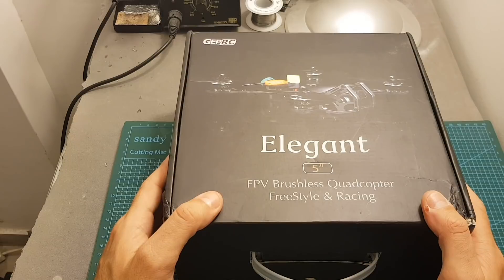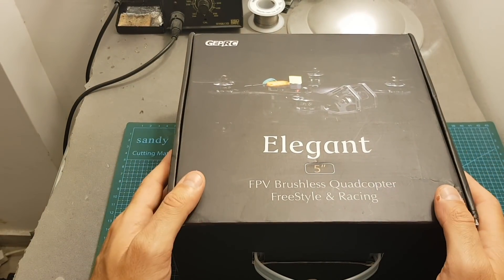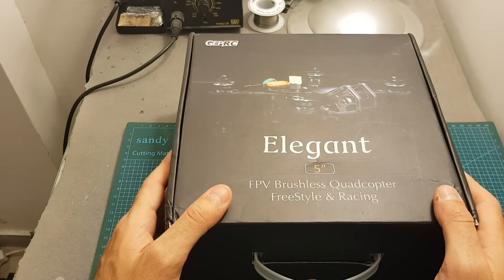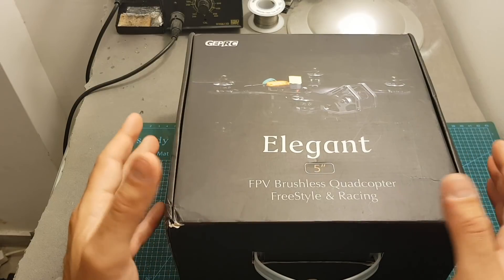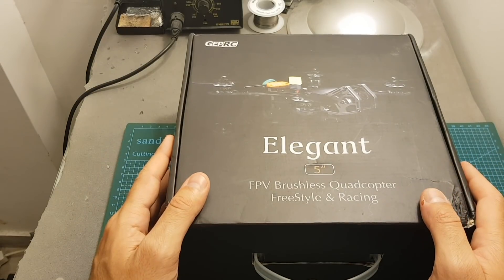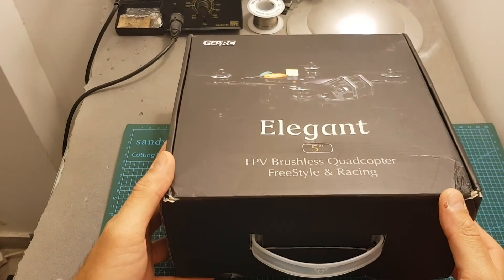The bind and fly version comes with an FrSky RxSR receiver and it costs $269, while the plug and play version costs $259 and doesn't come with any receiver. If you have an FrSky remote controller, it's recommended to get the bind and fly version because adding $10 for an FrSky RxSR receiver is a pretty good deal.